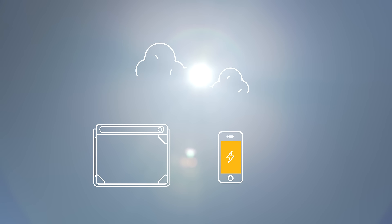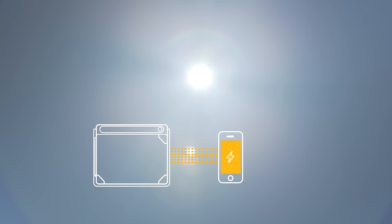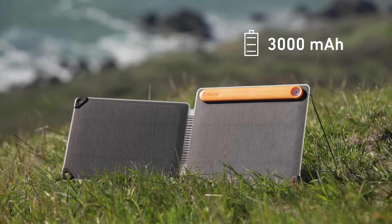Never miss a drop of sun with Auto Reconnect, which re-engages charging after cloudy skies pass through. The panel features an onboard 3000 milliamp battery to store the sun for when you need it.